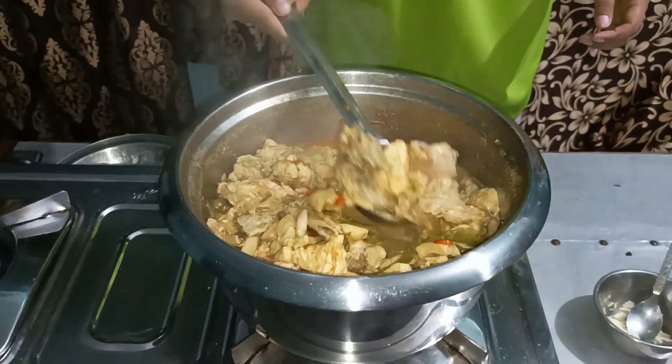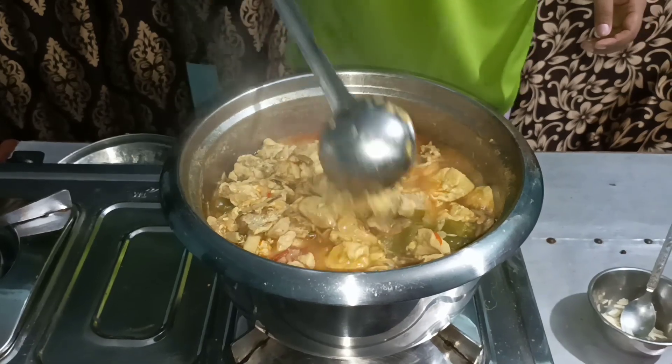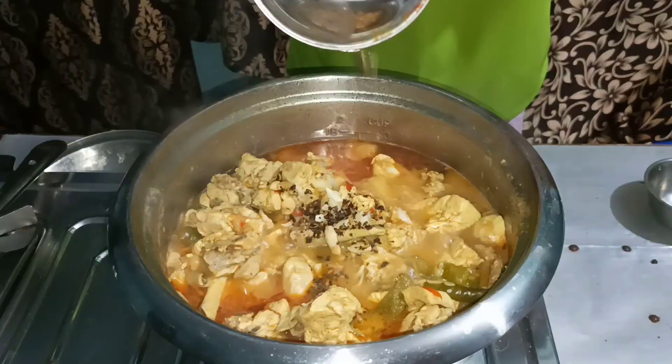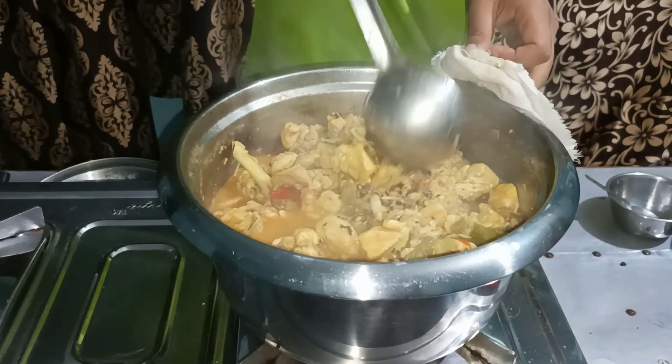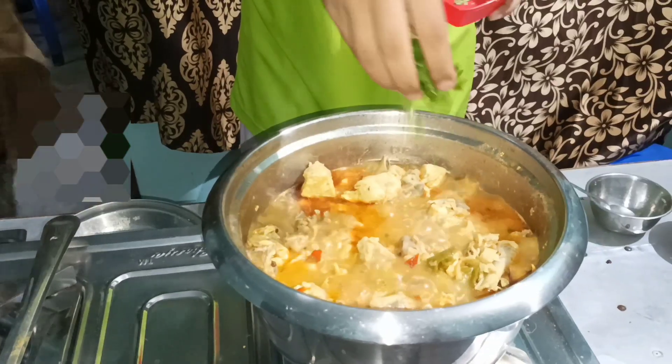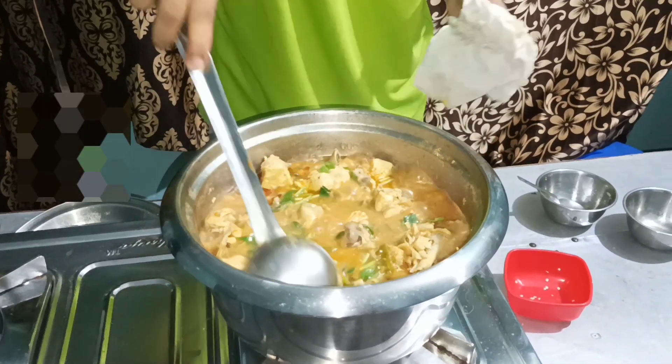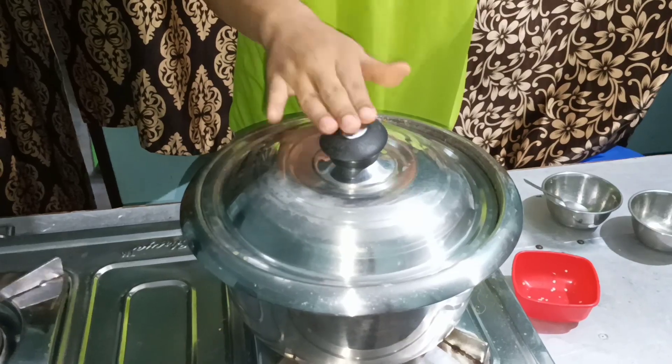The chicken is cooked. Now I will garnish with garlic and Sichuan pepper. Simmer for another 5 minutes.